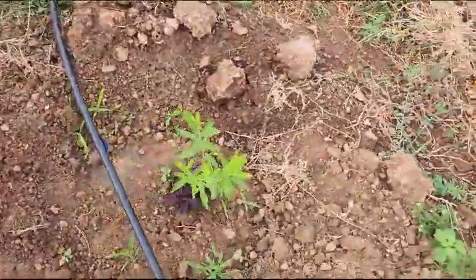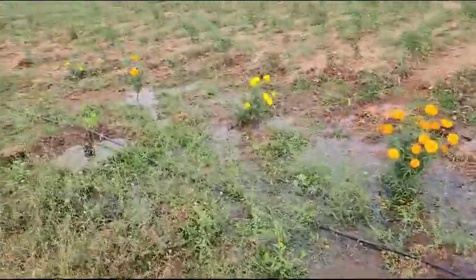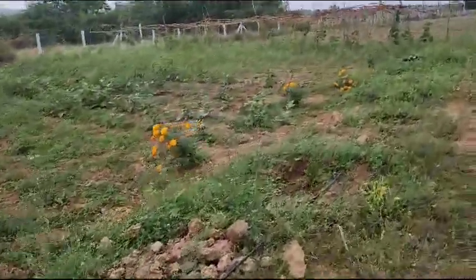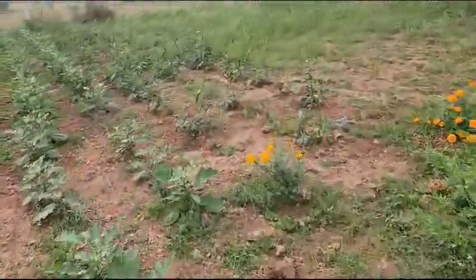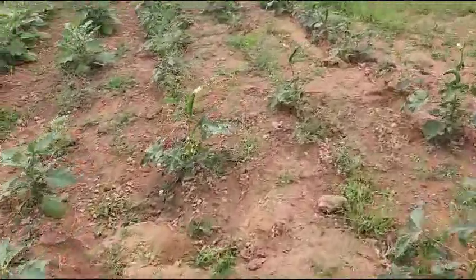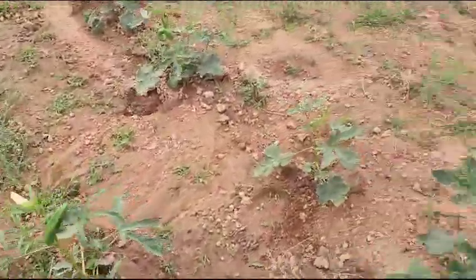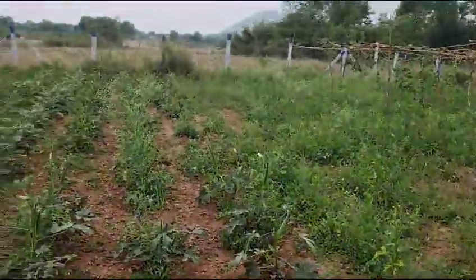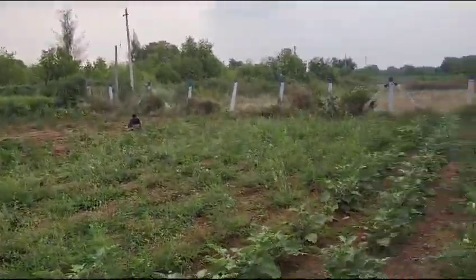This is how our sandalwood trees are growing. We have quite a number of ladies finger here — you can see them. This lady is helping us in removing the grass.